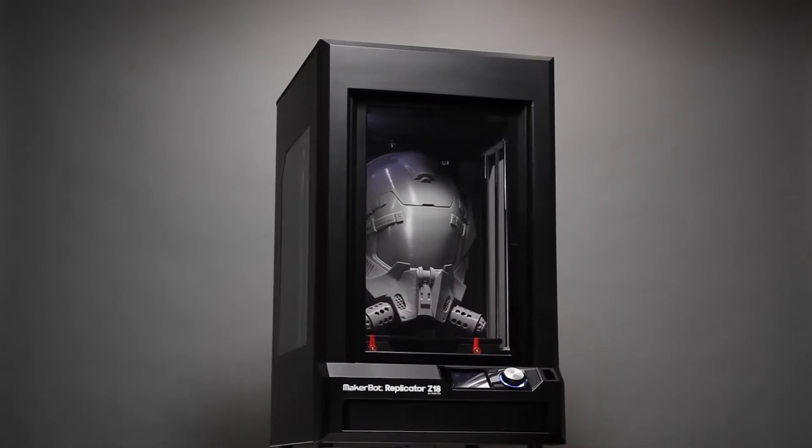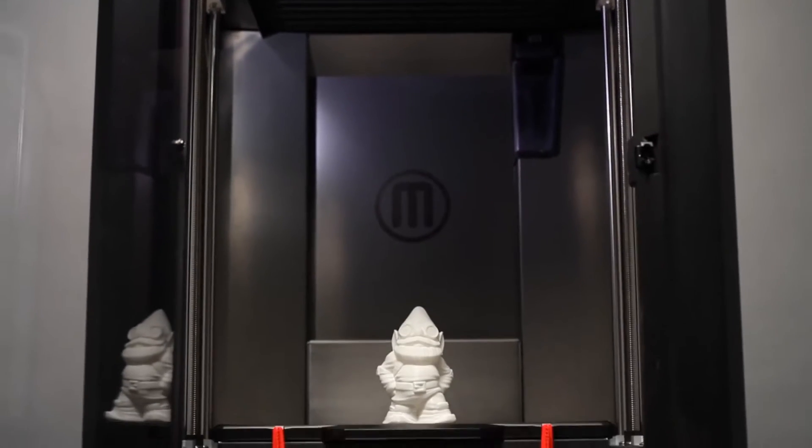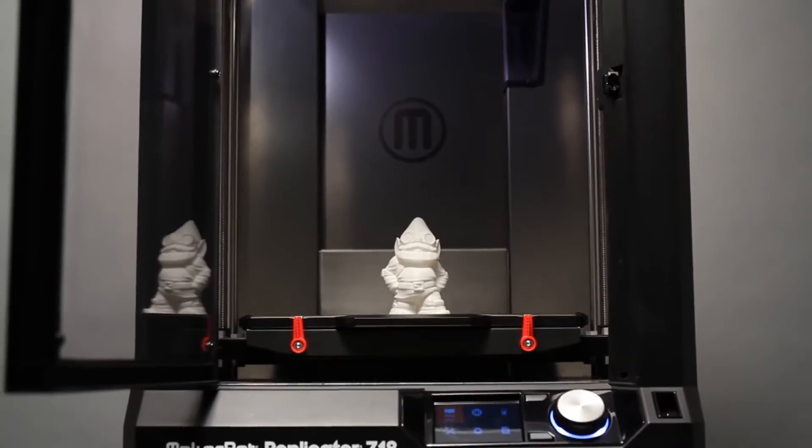For the engineers, for the designers, for those who dream big — we made the MakerBot Replicator Z18 for you. You now have the power to make huge models and prototypes with the MakerBot Replicator Z18's enclosed and heated build chamber.